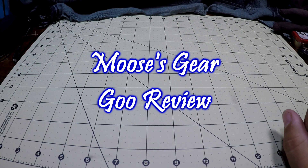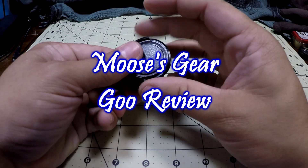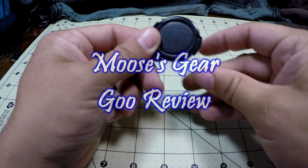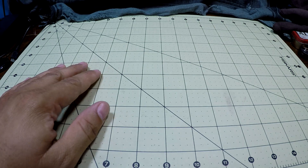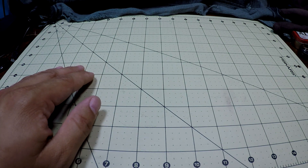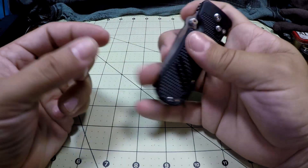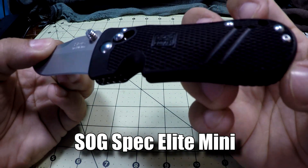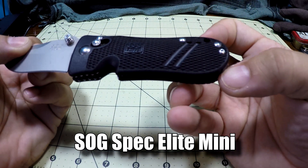Hello and welcome to another episode of Moose's Gear Goo Review. I'm Moose, and today I have a knife review — sorry about that magic trick there — and that one is of the SOG Spec Elite Mini. Oh yeah.